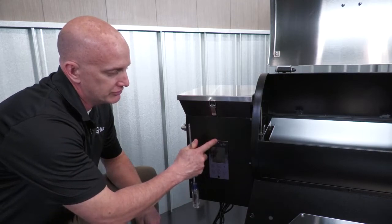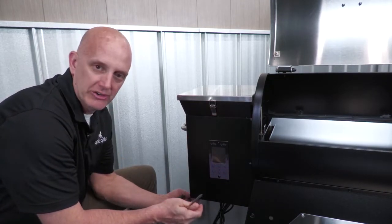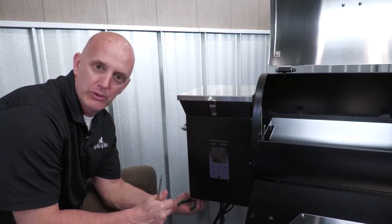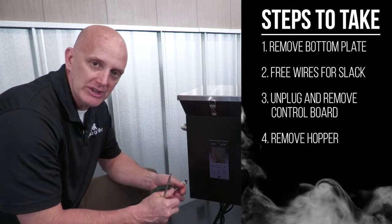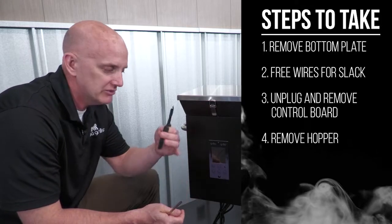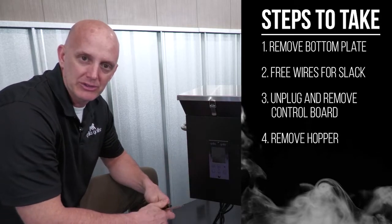To remove the control board, we're simply going to remove these two screws and pull the board out, but the harness right now is secured underneath. So the first thing we need to do is remove this bottom pan, which there's four screws holding it on, and that's going to give us access to cut some wire ties with the wire cutters. That's going to loosen that up so we can get the board out and get it unplugged.